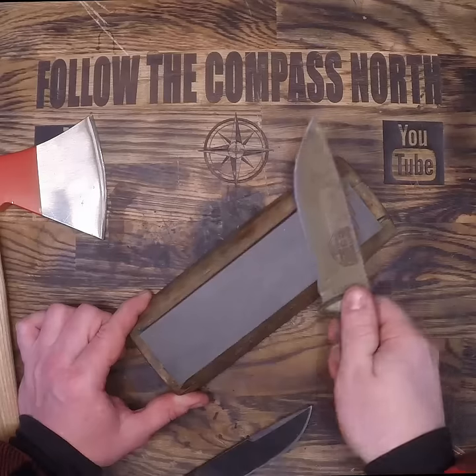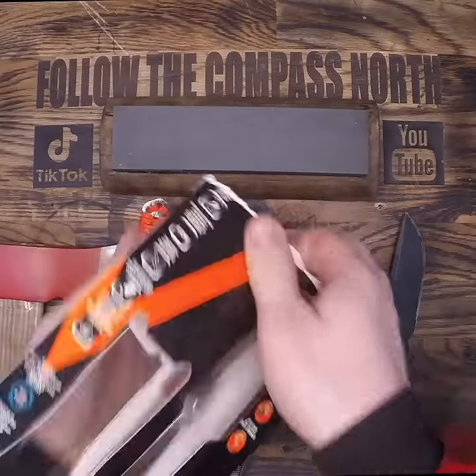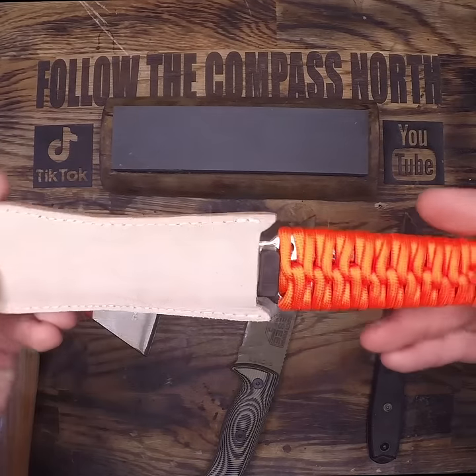Let's take a look at this diamond sharpener. I'm typically a whetstone guy myself, but I'm open to new ideas. It's said that these could replace a file and a whetstone, so I'm skeptical. I do like the sheath though, because it is a nice friction fit and it doubles as a leather strop on the back.